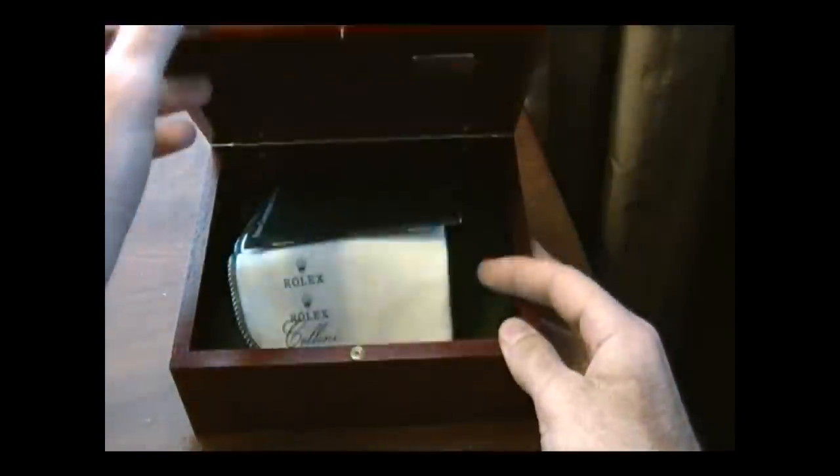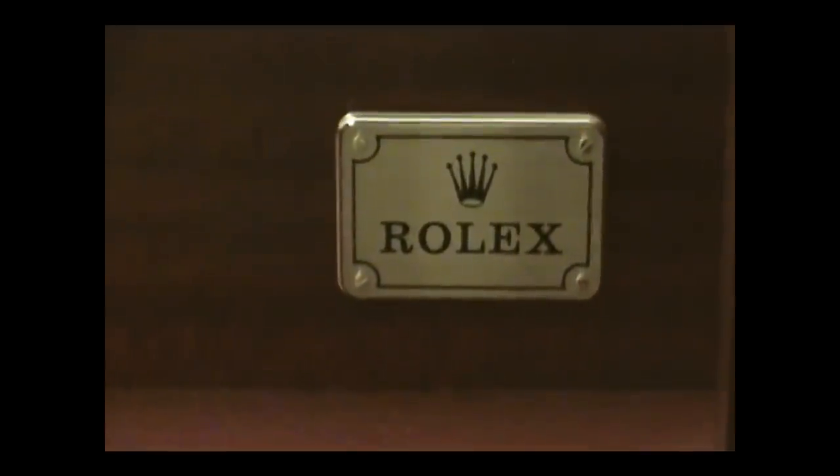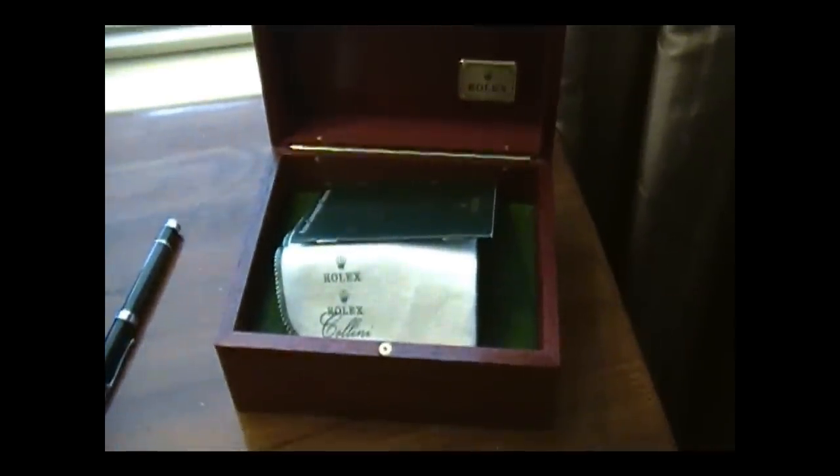When you open that box up, inside on the back there's a gold plaque that says Rolex on it — screwed in. It's gorgeous. But that's just a box and we're here to see a watch.